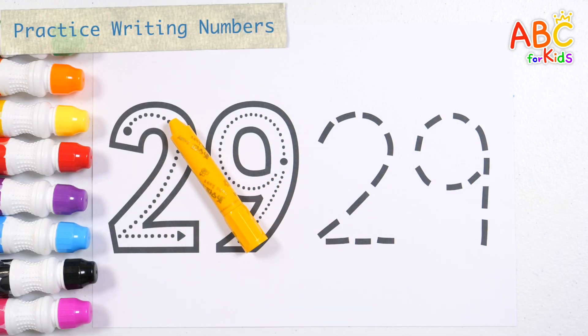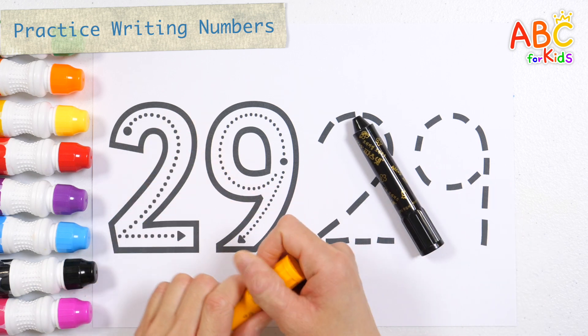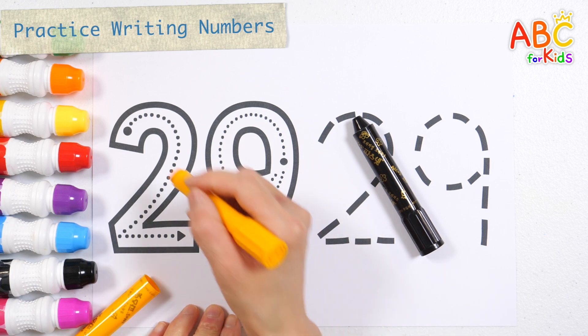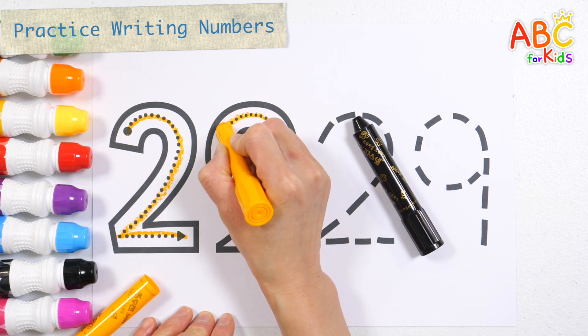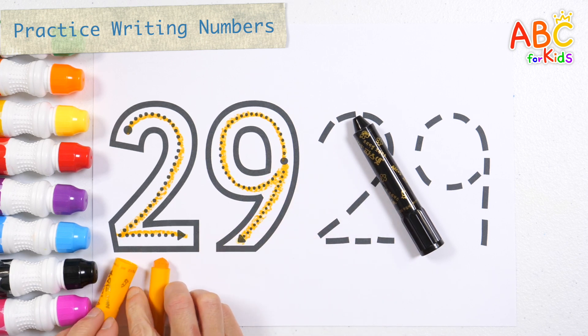Let's write the number 29 and read it. How? First, let's write the numbers in orange. Number 29.